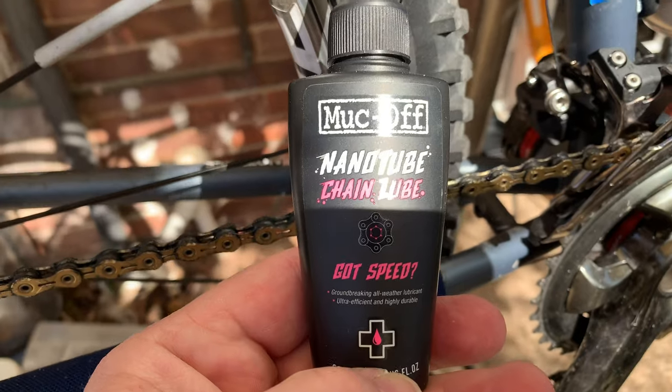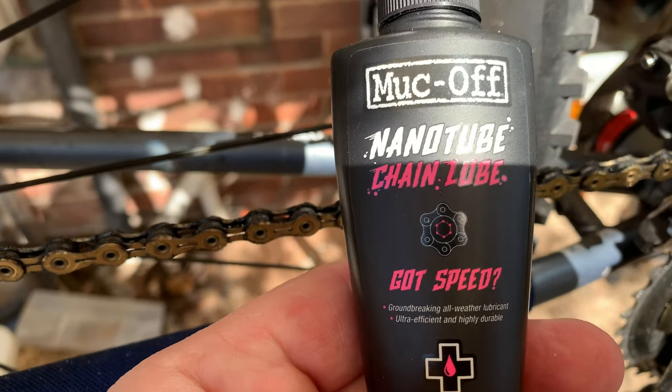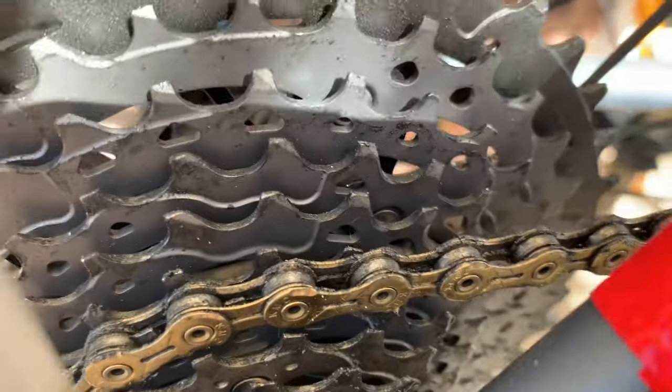Yeah, slightly out of sequence, but this is part two of my nano tube lube from Muc-Off. If we do a close-up shot here — it's focusing on the background, not the chain — there we go.